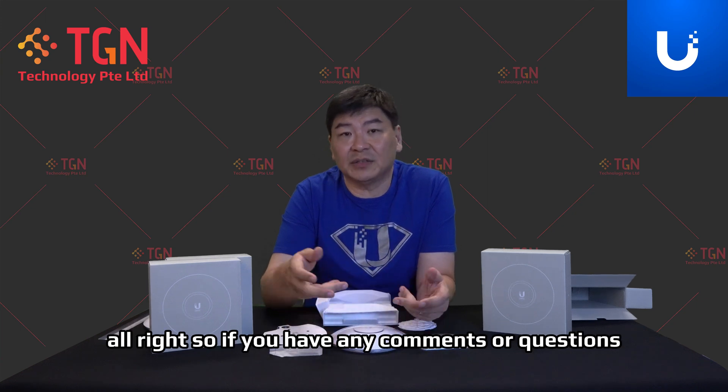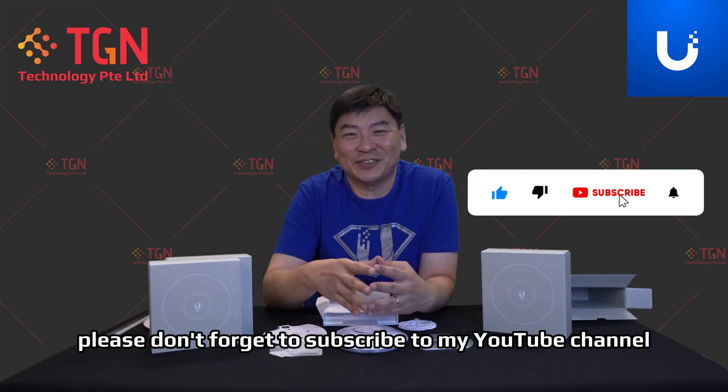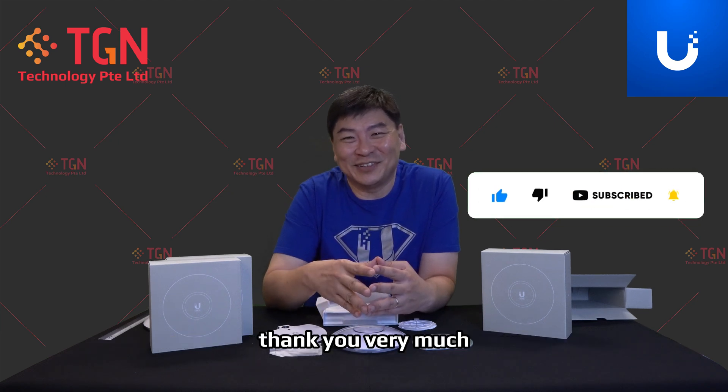If you have any comments or questions, please feel free to leave them in the video. I will get back to you. Please don't forget to subscribe to my YouTube channel. Thank you very much.